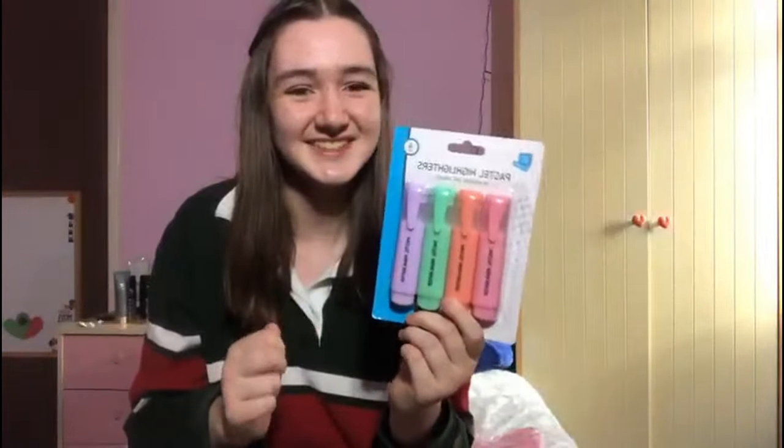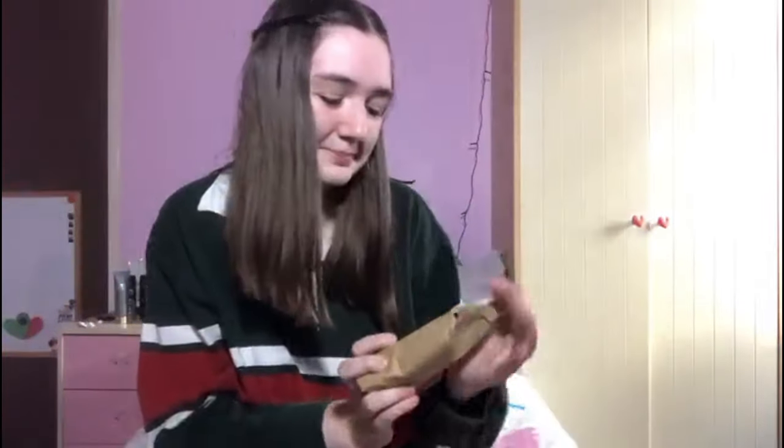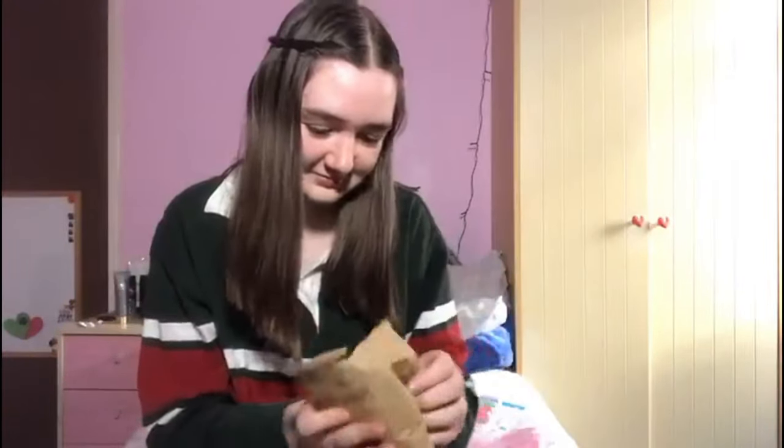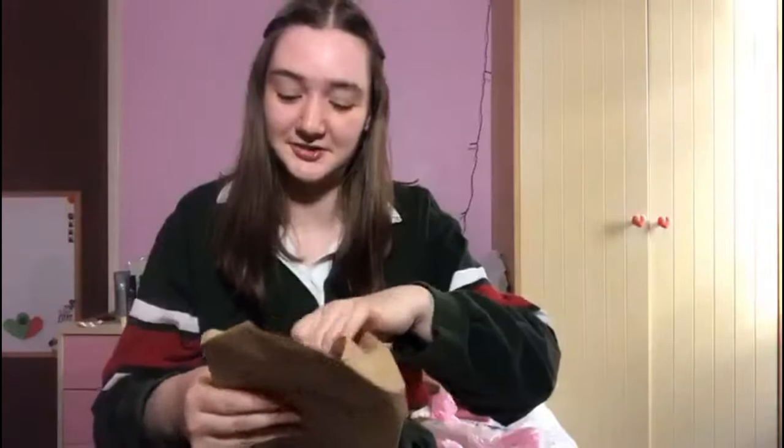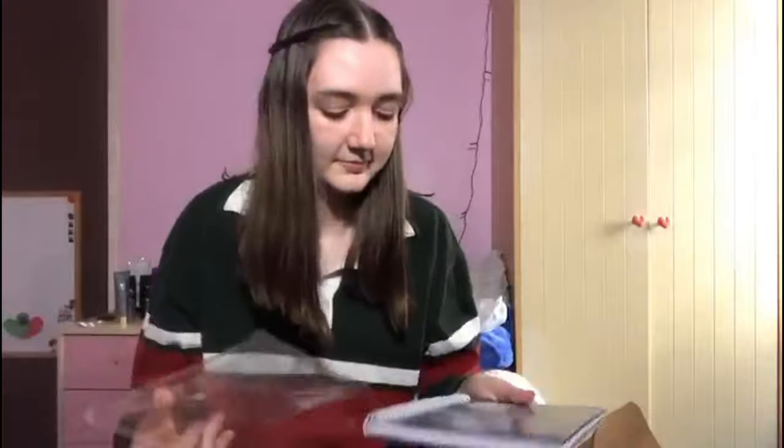Olivia continues opening: she finds pastel highlighters — 'some of mine have run out.' Next she opens the Yorkie chocolate — 'I am really excited to eat these, I haven't had Yorkies in yonks.' Then the glass straws — 'we were actually looking to buy some straws yesterday, so this is really convenient — and they've got a straw cleaner and they're eco-friendly, bonuses!' Finally she opens the 'Totally Organized' gray and pink notebook and pen set — 'gray is my favorite color, thank you very much.'